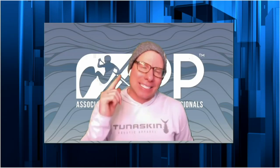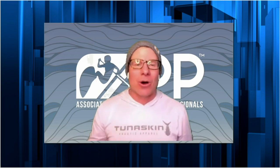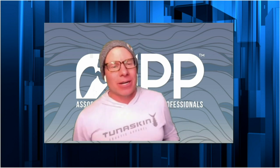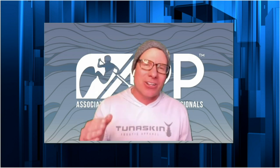Ladies and gentlemen, welcome to Tech Tip Tuesday, a look at the gear, gadget, and technology that goes into the sport of stand-up paddling. I'm your host, Drew with a U, and what a better way to kick off this new series than with two of the industry's leaders.